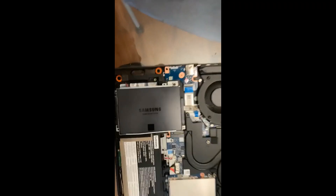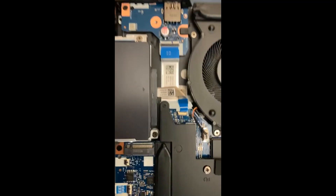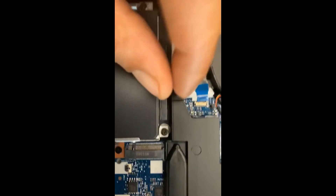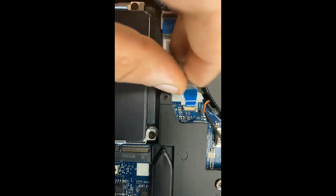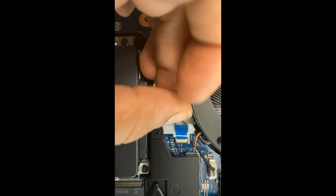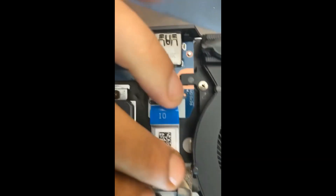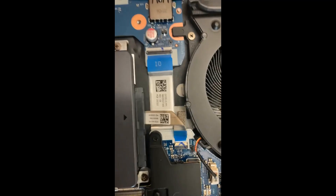After you reinstall the bracket and put the screws back in that you took out from before, you are going to want to reattach your ribbon right in here. So you want to slide it in evenly. And once you have the ribbon installed, you are going to want to flip this back over and make sure that that's closed.